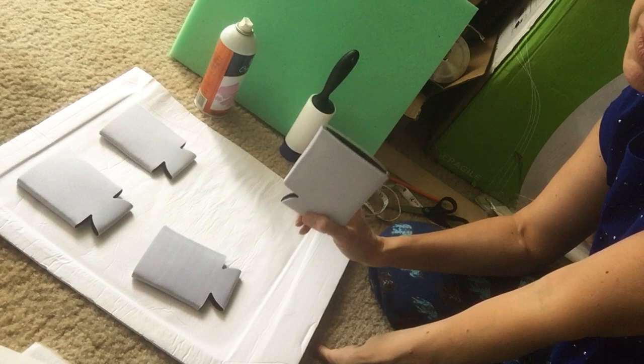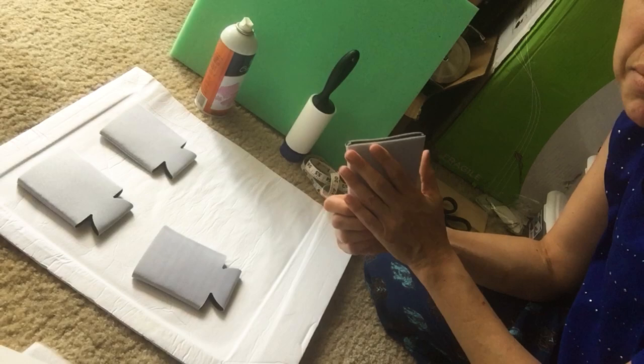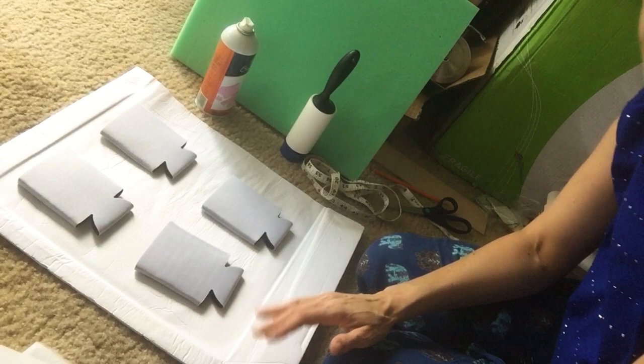I love working on neoprene. They take color really well. Normally with my own personal designs I usually wrap them, but today she actually just wants a white background with her logo and some text on the back, so I'm going to show you how to do that.